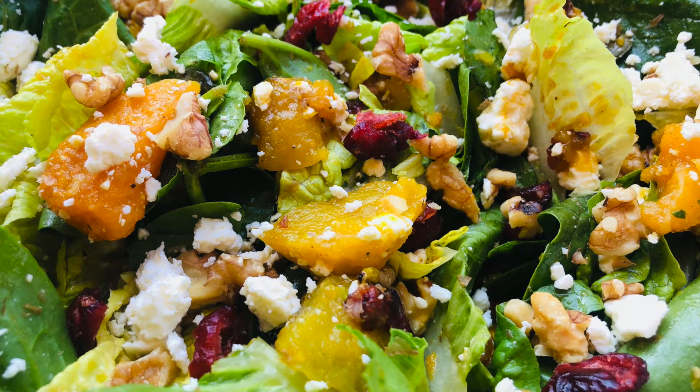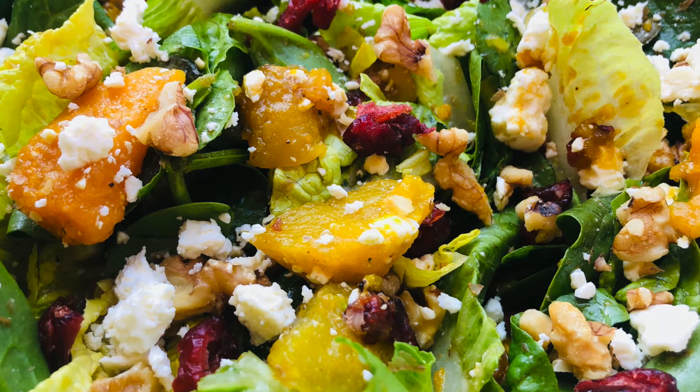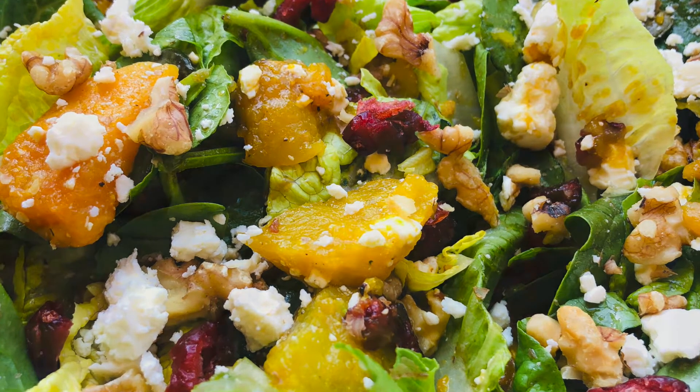Hi guys, today I'm going to be showing you how to make this pumpkin and spinach salad with feta, walnuts, and cranberries.